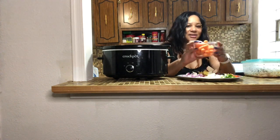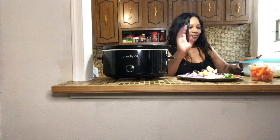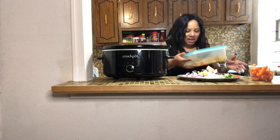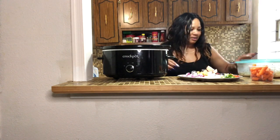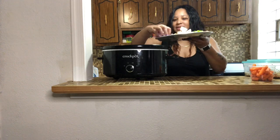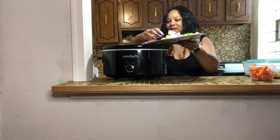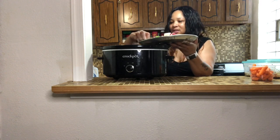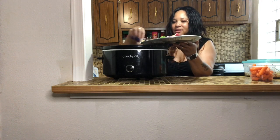I also have some carrots, and I have some mixed seasoning that I'm going to put in here too. All of this is going into the pot. I'm starting to put in the onions now — I'm gonna have to mix this all around.